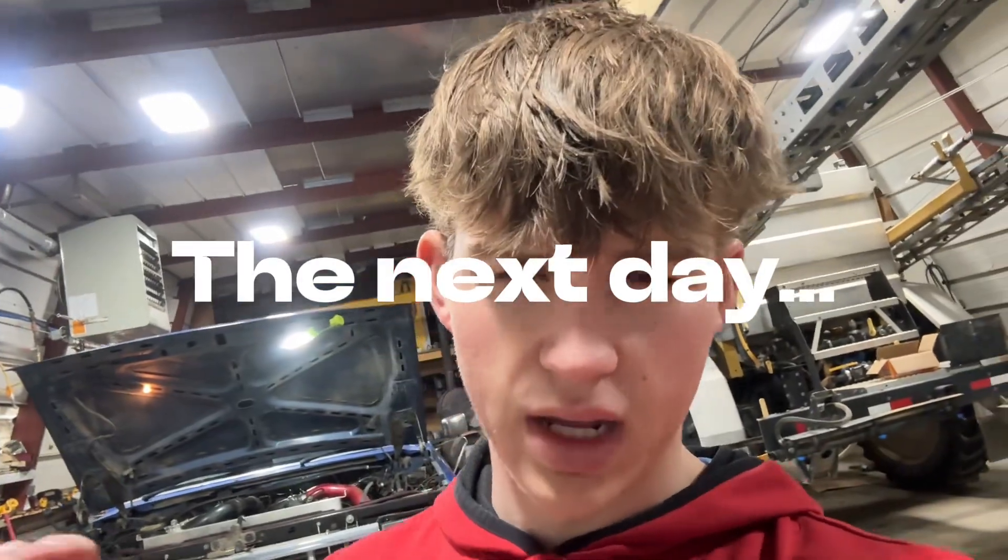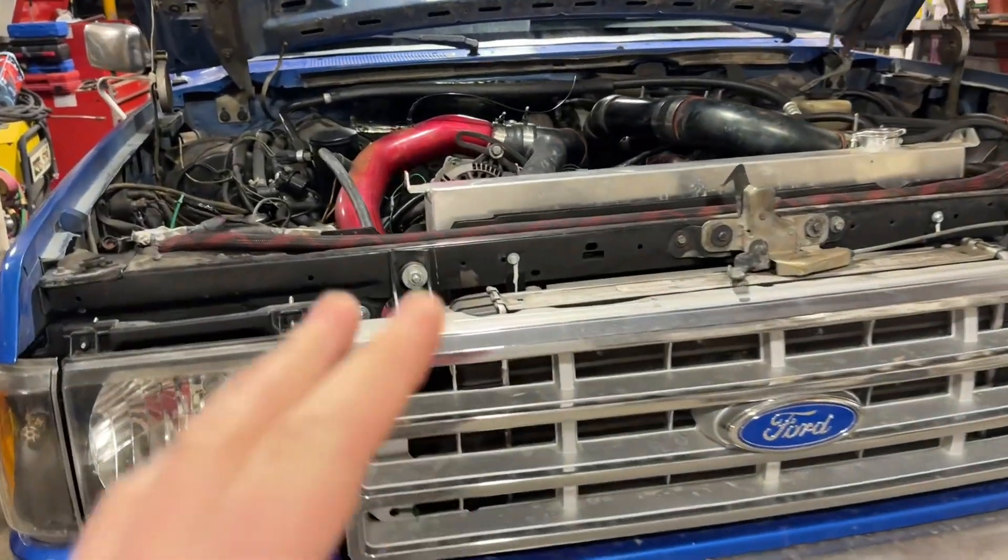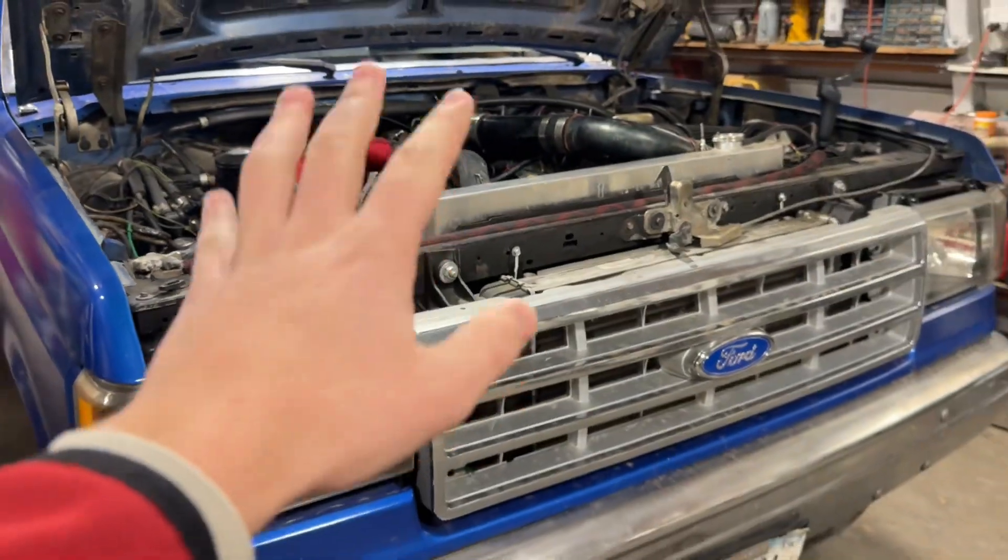Good morning YouTube. Today I'm going to be doing a compression test on my 7.3 IDI turbo. I'll start by giving a little rundown on why I think it needs one and the backstory on the engine.